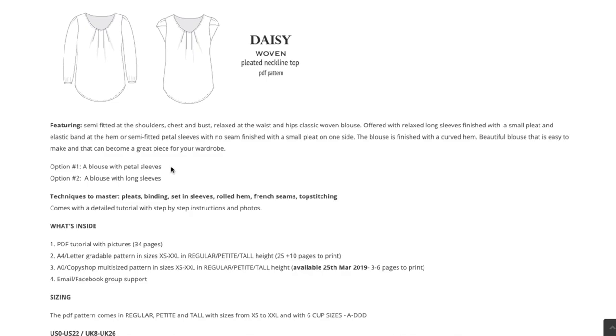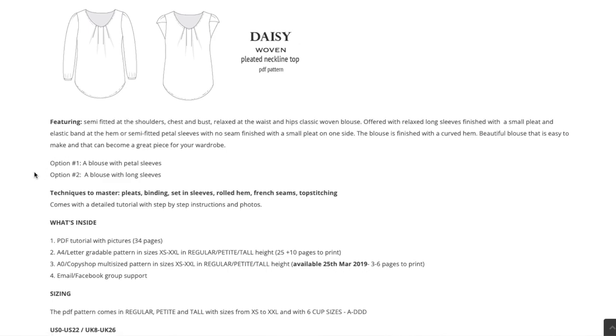The website describes this as semi-fitted at the shoulders, chest, and bust, and then relaxed at the waist and hips. It has two options: one is long sleeves finished with a small pleat and elastic band at the hem, or petal sleeves with a small pleat on one side. The blouse, either version, is finished with a curved hem. It's easy to make and would be a great piece for your wardrobe.